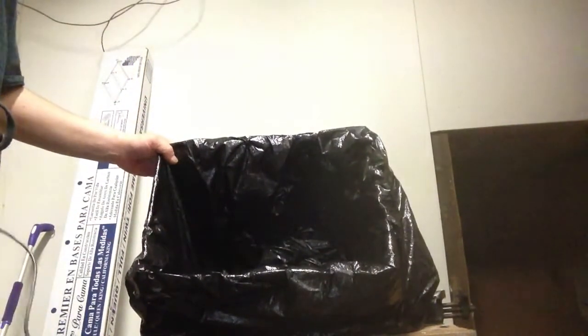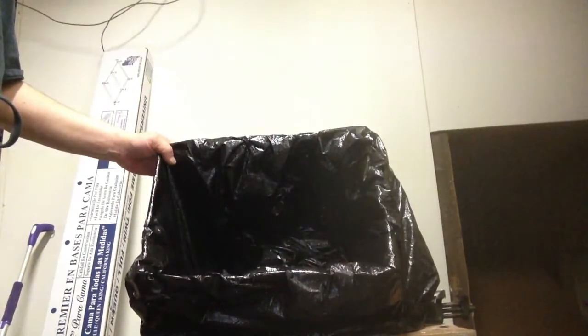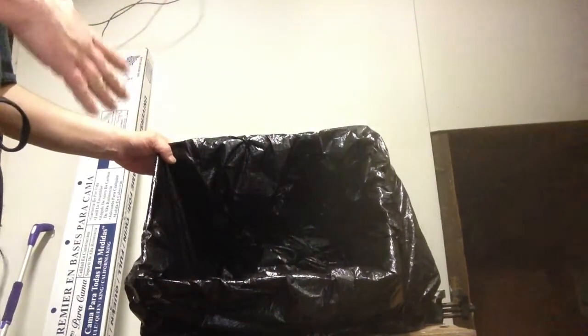There you have it — a puke mux. So if you're not feeling well, or someone you know is not feeling well and they need to puke, they can just puke in this mux.